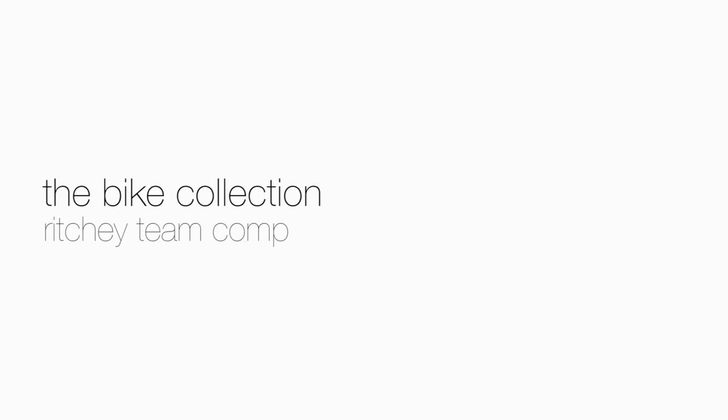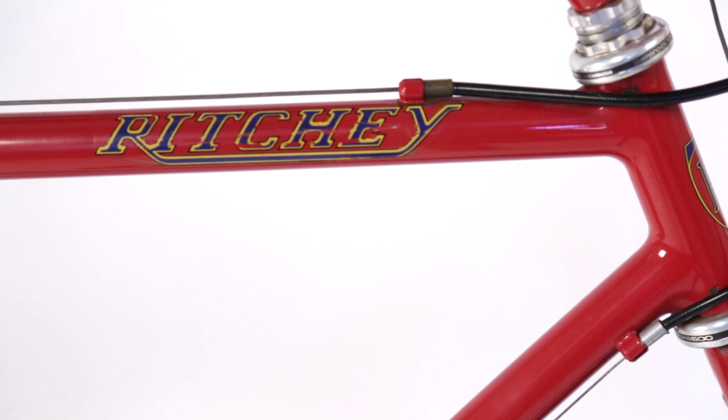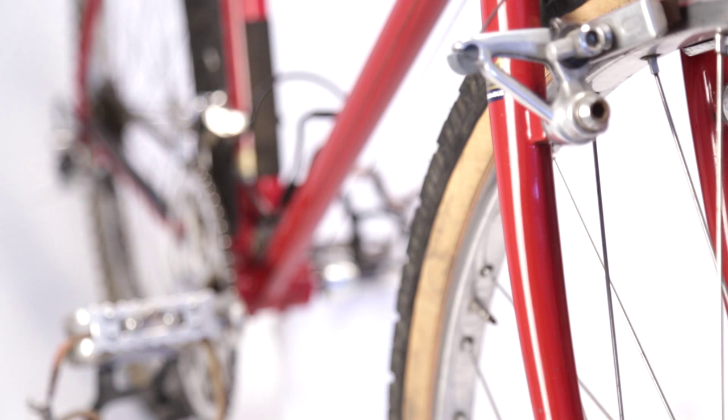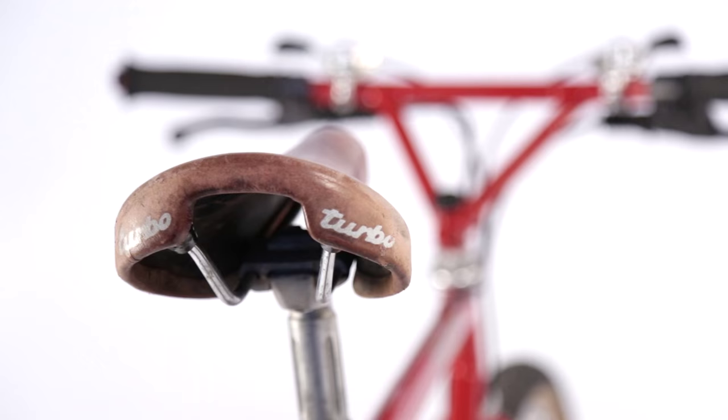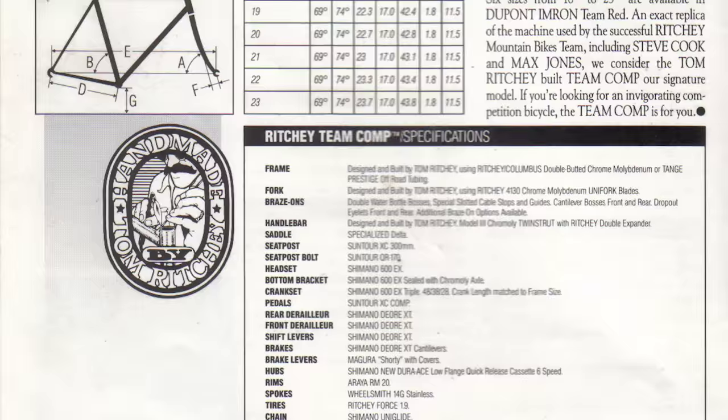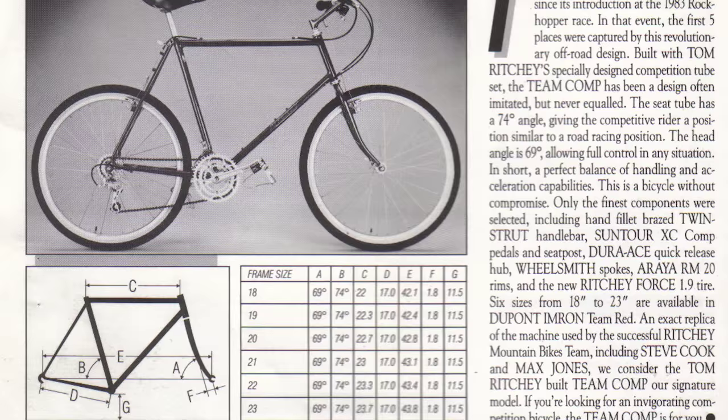Ritchie Team Comp — that's one of my favorite bikes hanging up there. That was actually my second mountain bike that I ever owned. Right when I started Pacific Bicycle in San Francisco, I wanted to bring in Ritchie mountain bikes because I thought it was a phenomenal bike for the price. I think those retailed for $1,300 back then. There were more expensive mountain bikes, but for a racing caliber mountain bike, I thought it was a pretty good value.